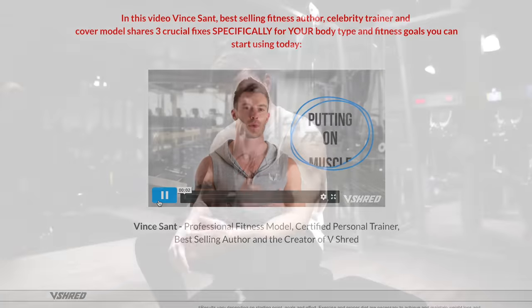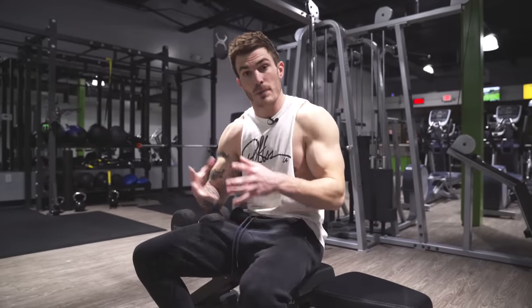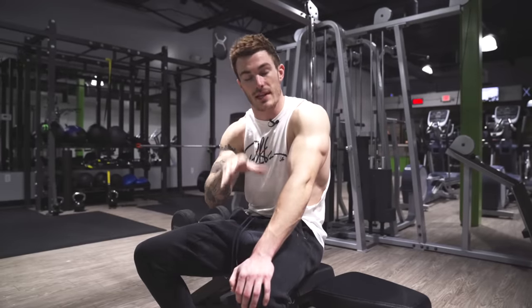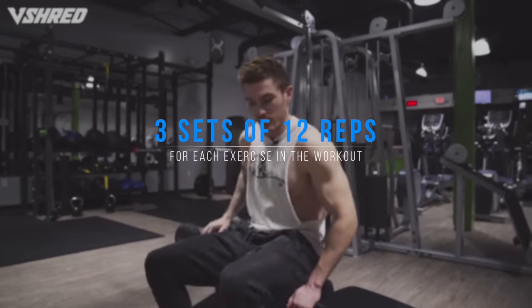Let's get into the first exercise. It's gonna be five different exercises and for each exercise, I'm not gonna take you step-by-step through each set and every single rep. I'm just gonna show you the form of each exercise and then it's up to you to make sure you're doing all the sets and reps. One thing that will stay consistent throughout is it's gonna be three sets of 12 reps for every single exercise.